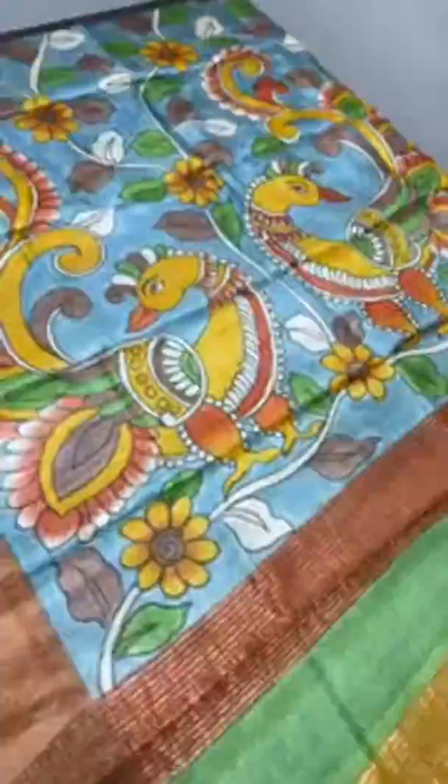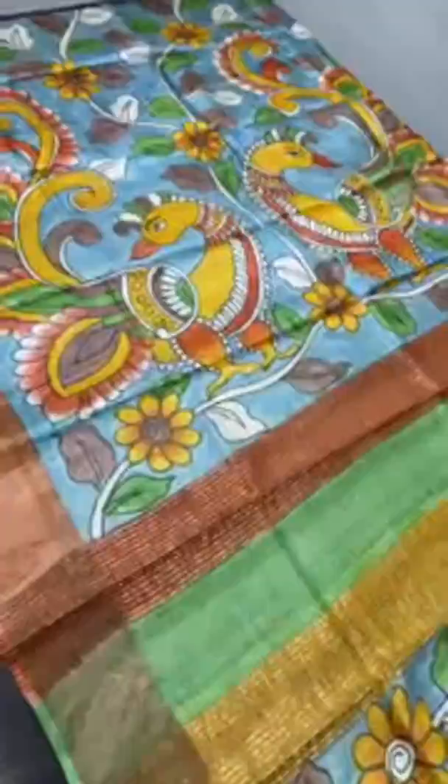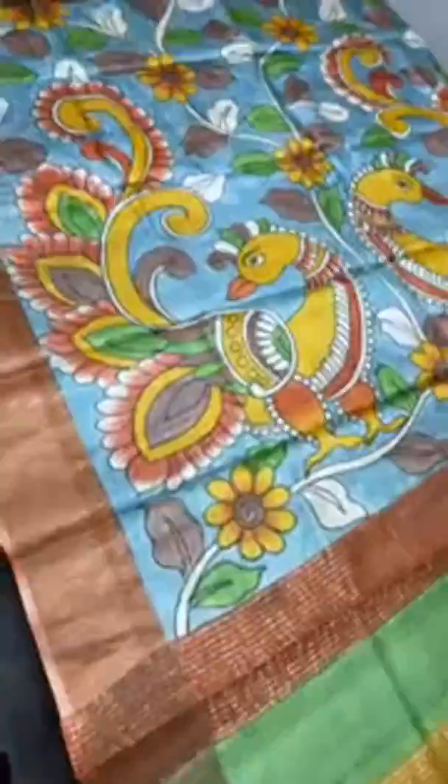We saw almost 20 saris today — each is a unique one, uniquely hand-painted by an expert artist, all on hand-woven Tussar saris. If you want to book, go through the video once again and take a full view screenshot so that it is easy to book and dispatch. Thank you for patiently watching our video. Subscribe so you get updates — we will post new collections regularly in our channel. Thank you, and share with your friends also.